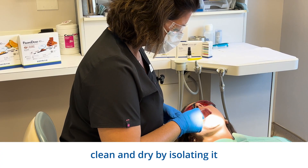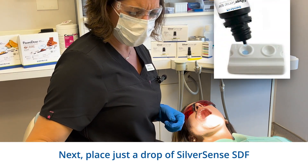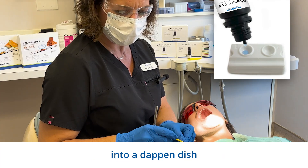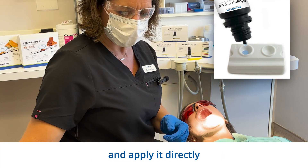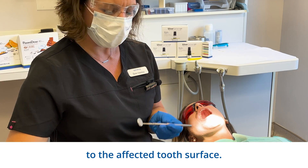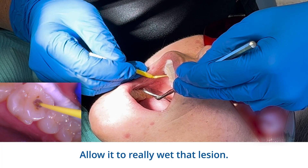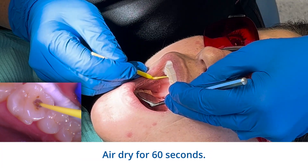First, ensure the tooth is clean and dry by isolating it with cotton rolls. Next, place just a drop of SilverSense SDF into a dappin dish and apply it directly to the affected tooth surface. Allow it to really wet that lesion. Air dry for 60 seconds.